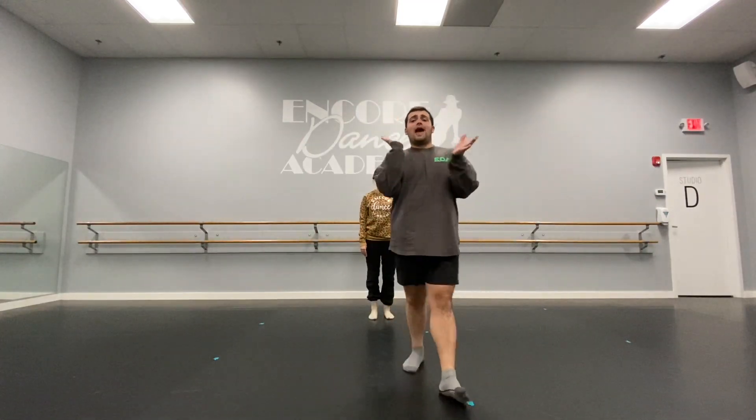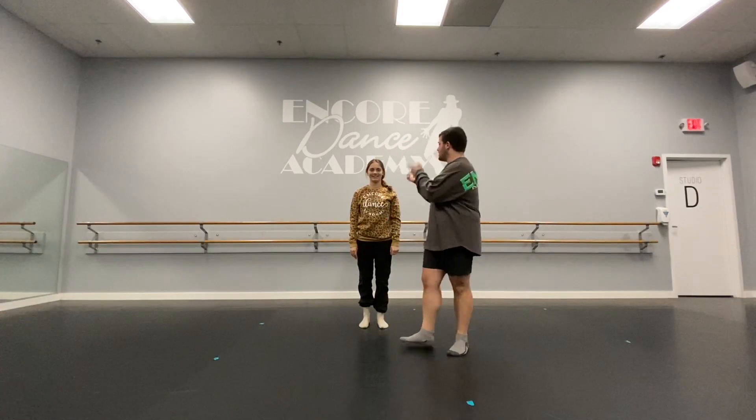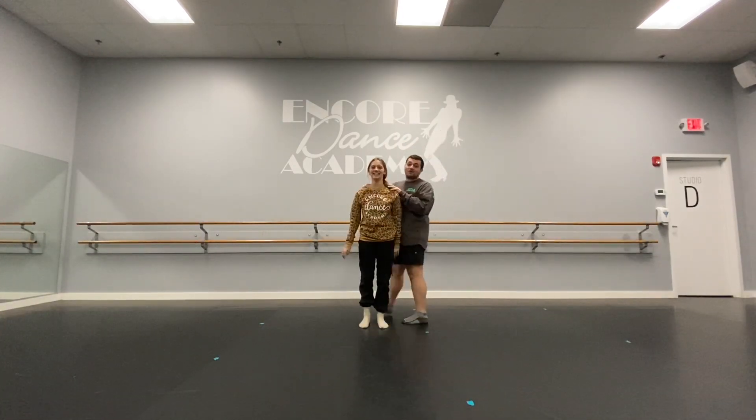Hi, I'm Mr. Matt, and if you haven't met me, welcome virtually. Today I'm going to be teaching you at home stretching you can do every day to stay flexible. Here's my assistant, Alex, but she's also my little sister.